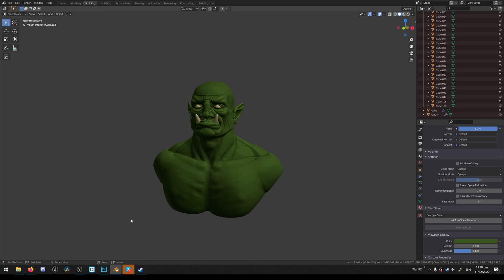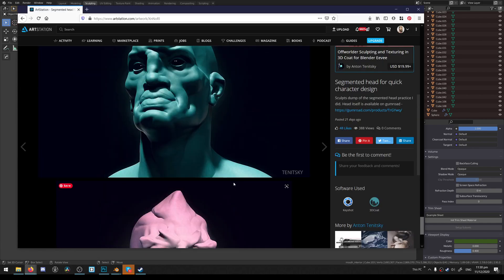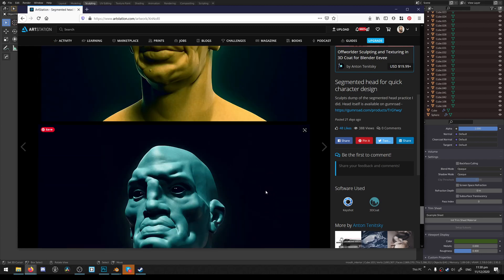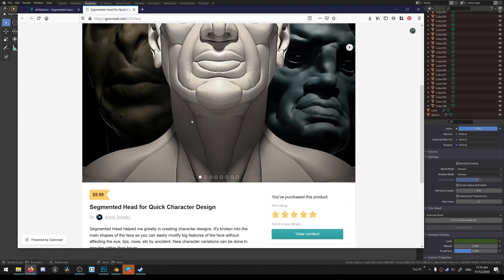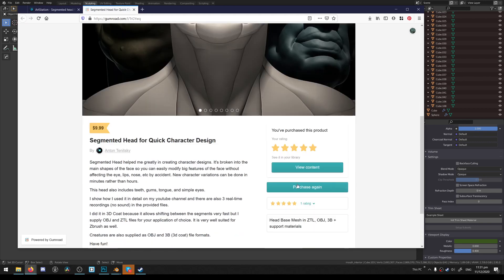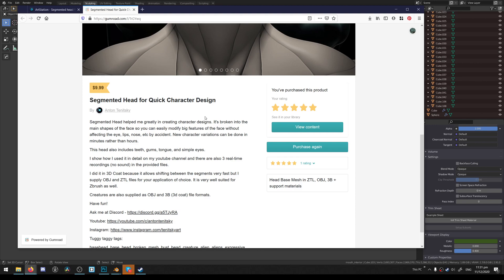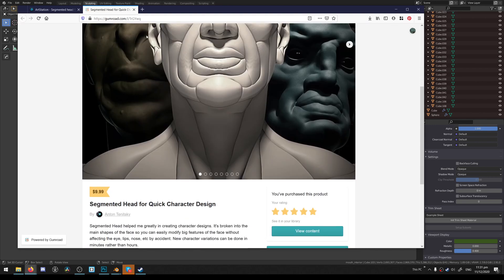It's really fun — you can just take a look at the recording session with the orc. It's a base mesh available on Gumroad. It's quite cheap — I think it's like $9 or something. So it's really good, high value for the money that you pay.